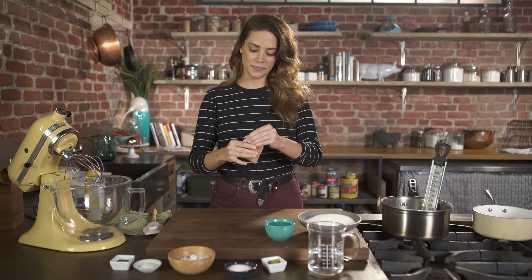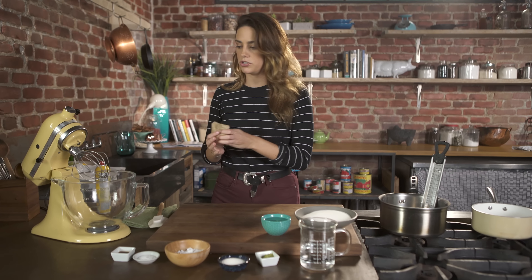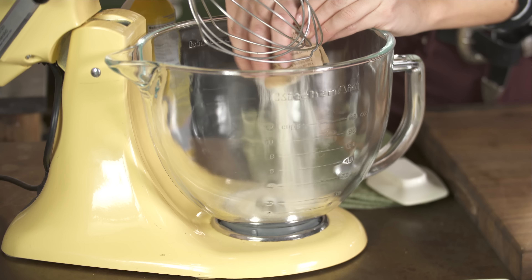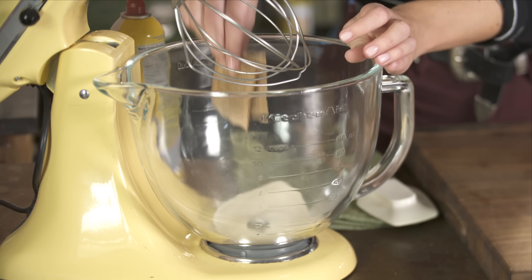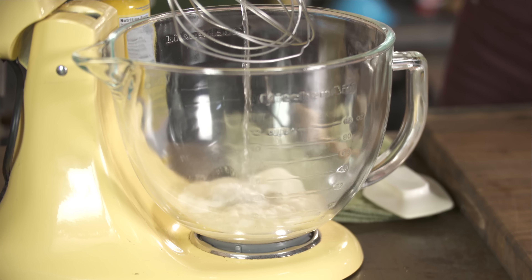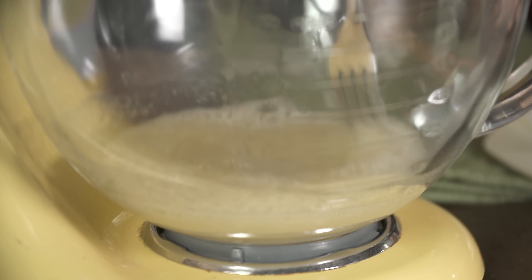Three packets of unflavored gelatin — you can buy it in most grocery stores. Pour it into a stand mixer, and you will need a stand mixer for this recipe. It just saves you so much time and effort. I have a cup of cold water and I'm going to put half of it in here. Just mix this so all of the gelatin gets absorbed.